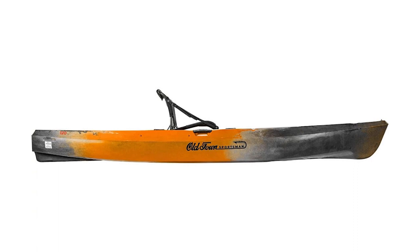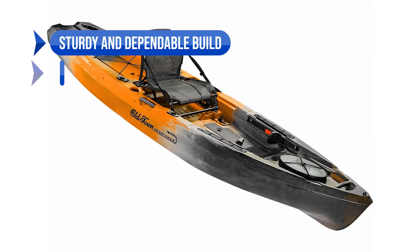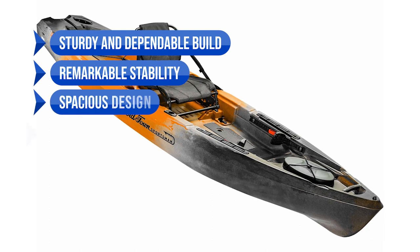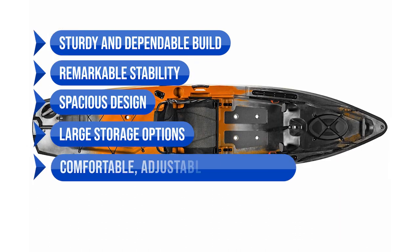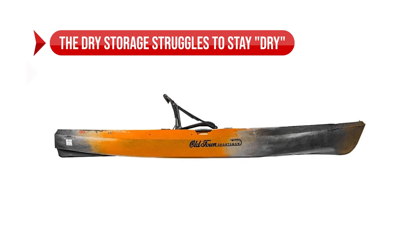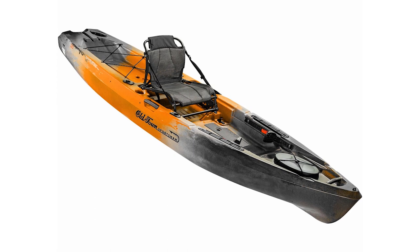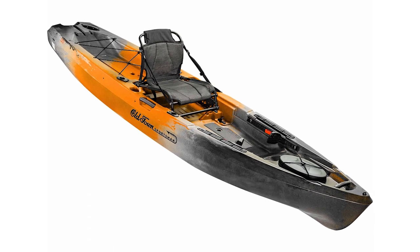To wrap it up, here's what I love about the Old Town Sportsman 120 Fishing Kayak: its sturdy and dependable build, remarkable stability, spacious design, large storage options, and comfortable, adjustable, removable seat. On the flip side, the dry storage struggles to stay dry and the price tag is relatively high. But considering the features and quality, it's a worthy investment for any serious angler.